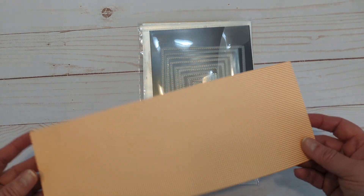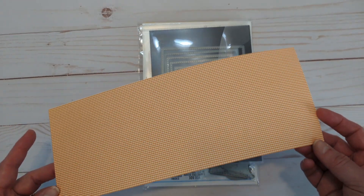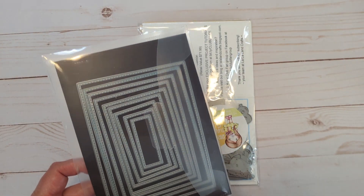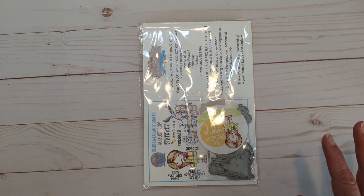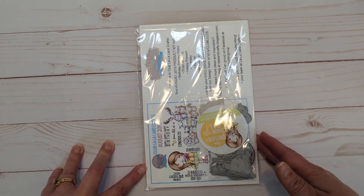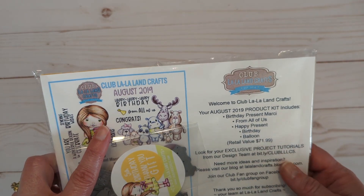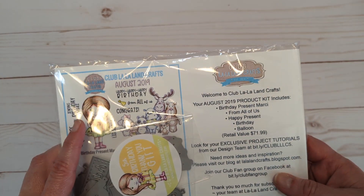I used some very old paper from Amuse Studios — it was a pack of gingham and I used the orange color. I used the Gina Marie dies, the wonky stitched rectangles. Everything that's still available will be listed and linked in the description box below. I needed a sentiment, so I pulled out this old club kit from La La Land Crafts — it was from August of 2019. The stamp I used is a digital stamp from Krista Smith called Five Year Old.